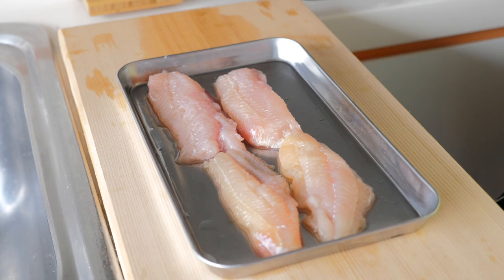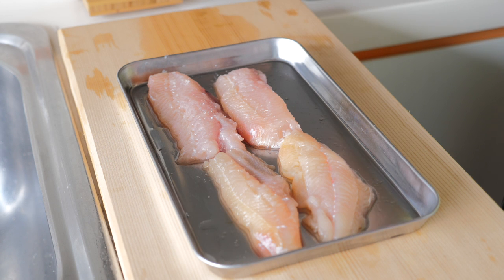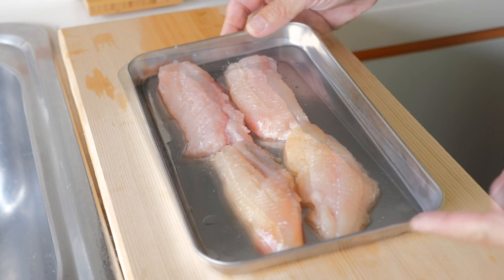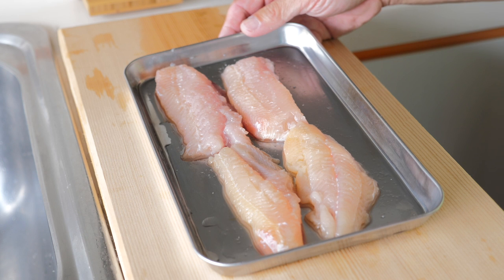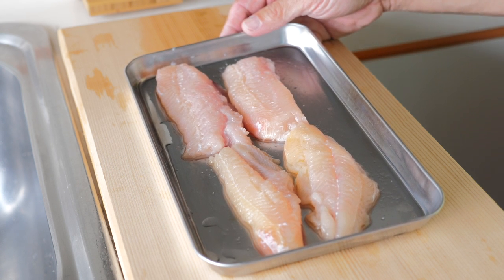We have cut out the fillets, and then what we're going to do is just lightly season these fillets with a bit of salt. Then we're going to put it into the fridge for about 15 minutes and we shall go and prepare the rest of the ingredients.